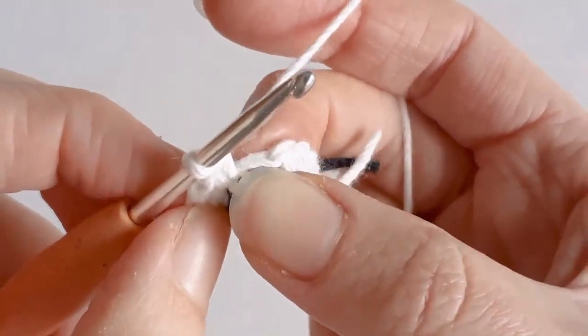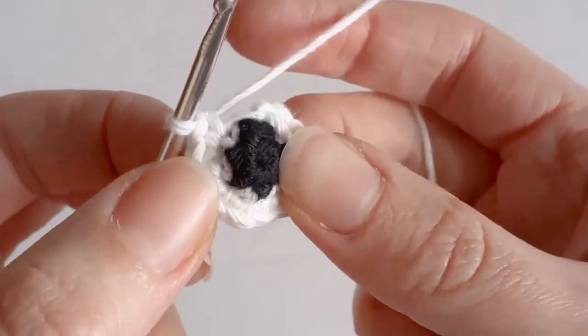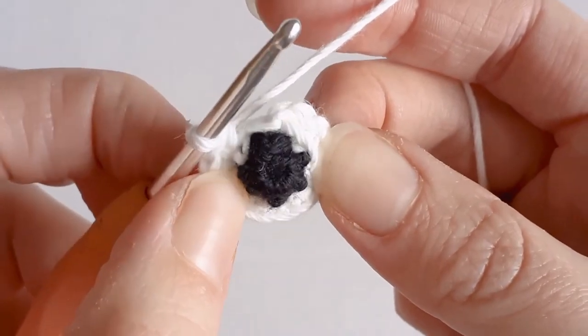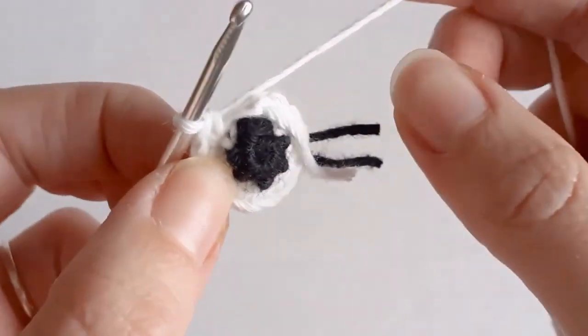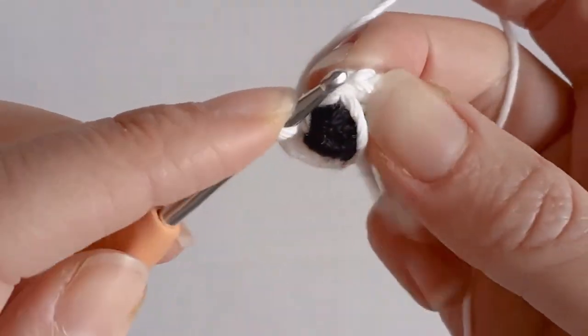That is our slip stitch, so just ignore that one. I have 12 single crochets around. I just need to do one row of 12 single crochets once we've increased. Skip over your slip stitch.